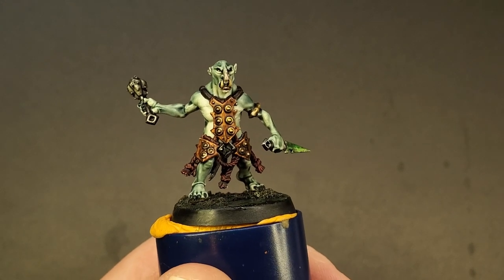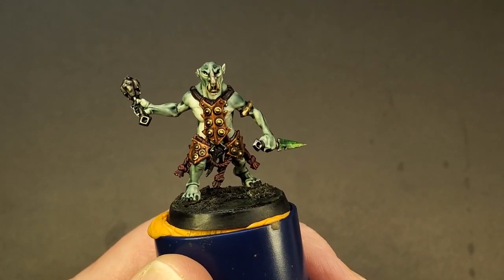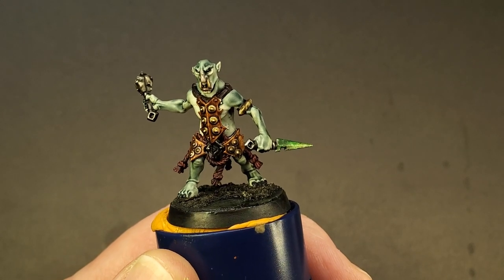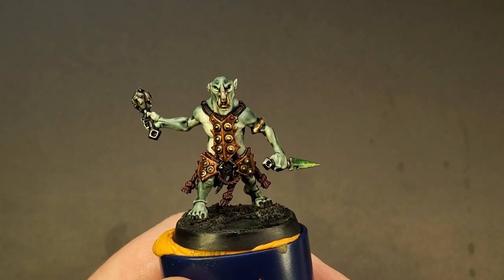I chose this skin tone because I thought it was a swampier, more cave look than the previous kind of orange warm box art, and the good news is that it takes about three paints. So let's get this show on the road — you're gonna love how quick this is.